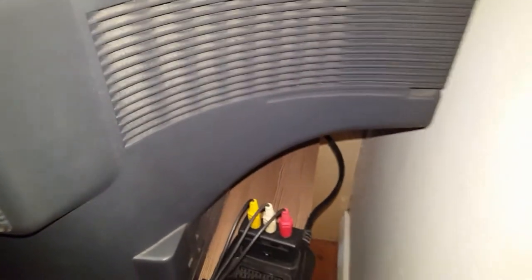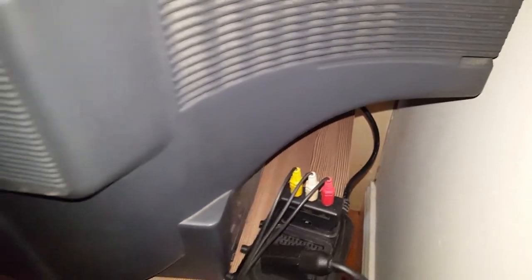It also has a skirt. The reason I still have one is because I use it for gaming — this is the TV I use for playing video games on. I'm a little bit of a vintage freak, so I like to still play my PS1 and my PS2 on a television like this.